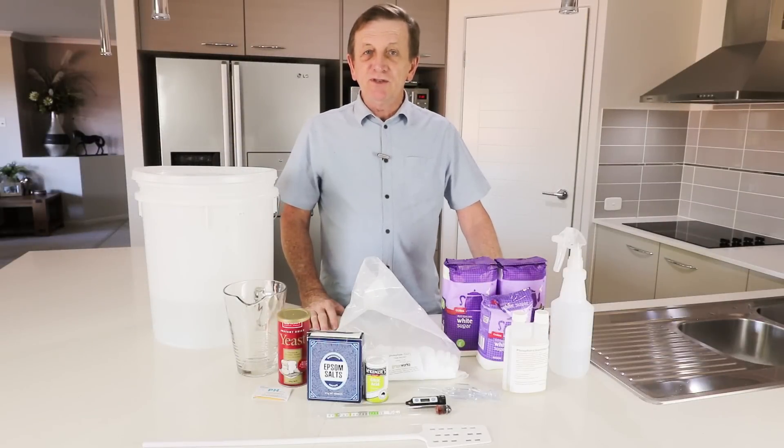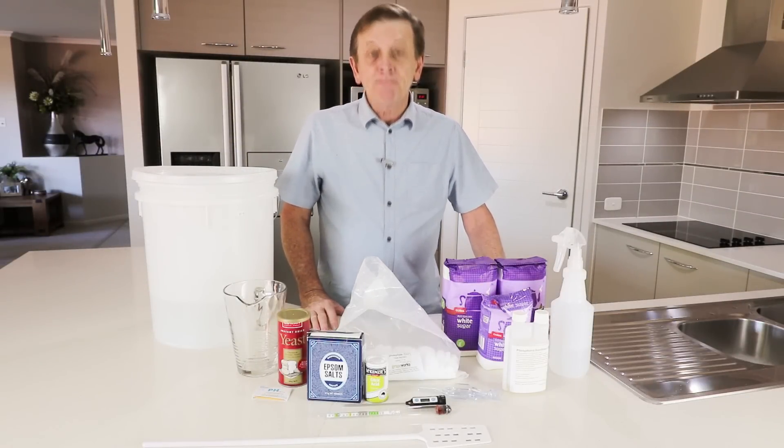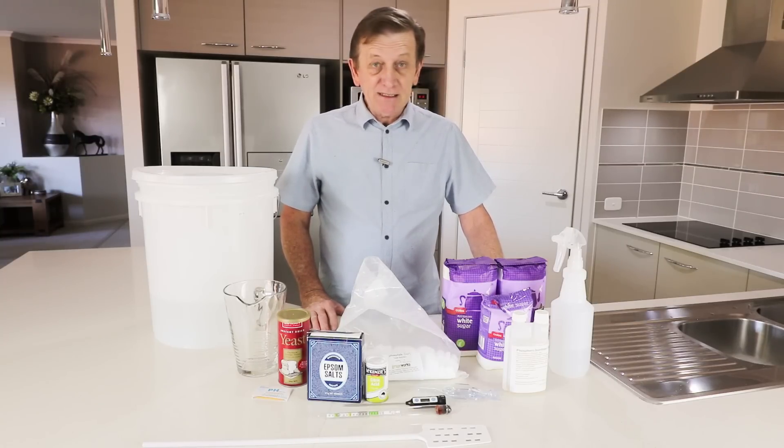Hi there, welcome to part one of a two-part series on making vodka with baker's yeast. Part one is going to deal with putting together the wash, and part two will be the distillation of the wash. So let's get into this.